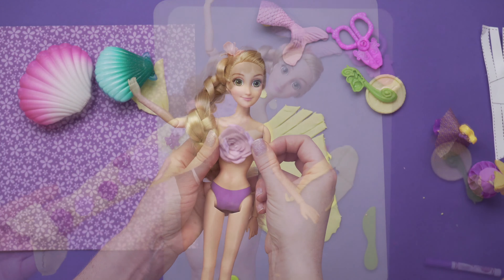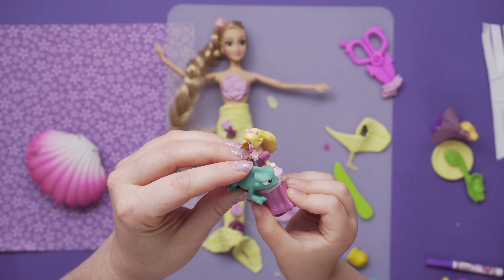Hi kids! So good to see you! Do you want to come play with us? Let's go on an adventure in my toy box!